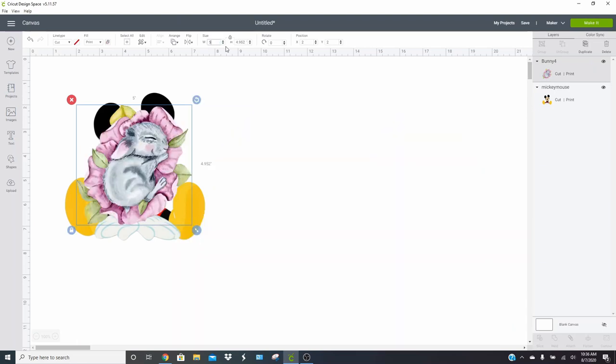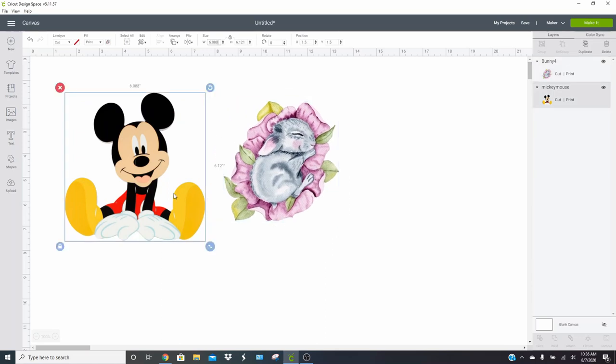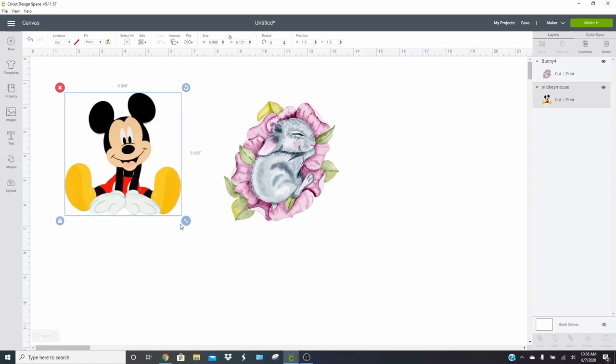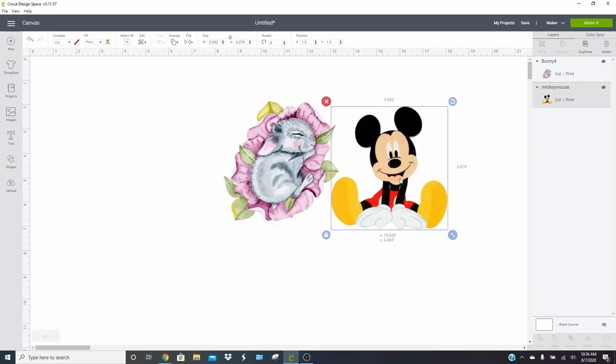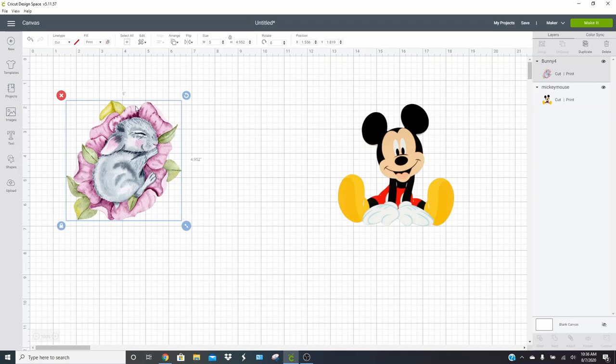So what we'll do is size this down quite a bit. We're just going to make him five inches wide to make him small and easy to work with. Then we have our cute little Mickey — I'm going to size him down to about five inches too. You could do an exact measurement if you wanted, but it doesn't matter. With Mickey Mouse, we want it to cut around his shape. And with the bunny rabbit — I'll turn the grid on so it's a little easier to see — you can see all these little spaces that it's going to cut out.